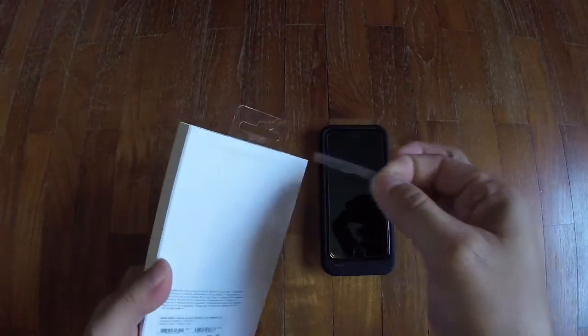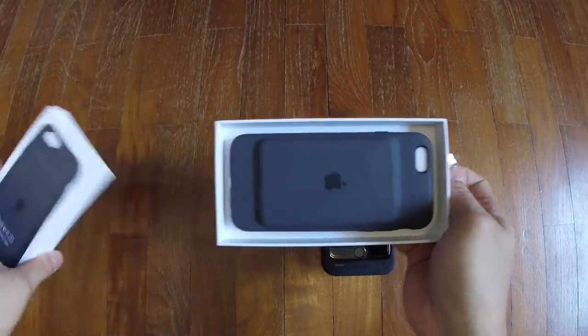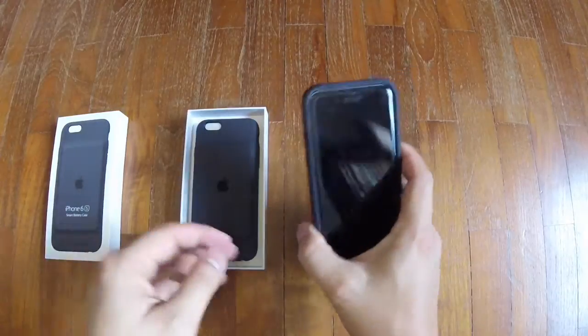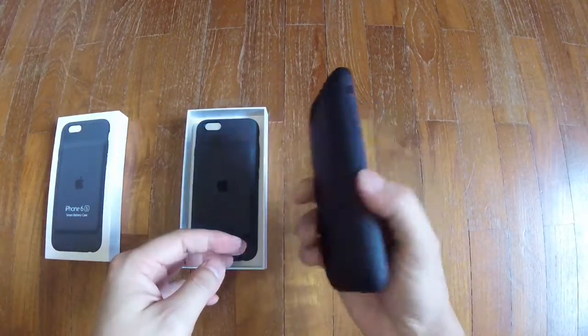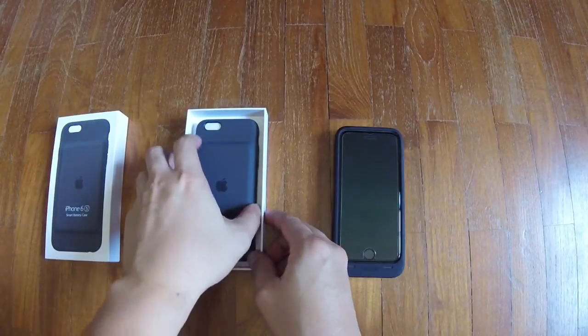We just lift the tab off — simple packaging — and slide it off. So what I have here is actually the Morphe Juice case, and I'm going to switch it out for the Apple one.